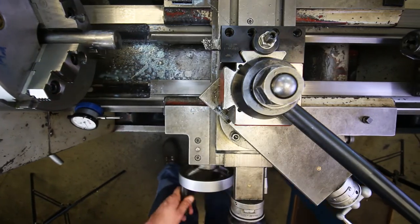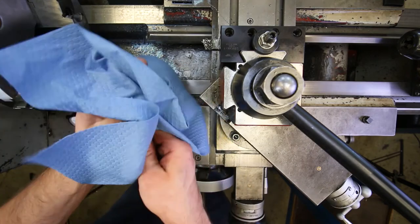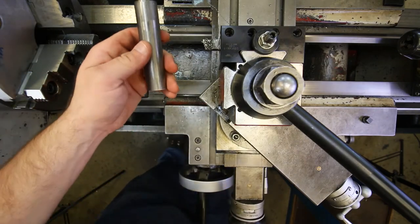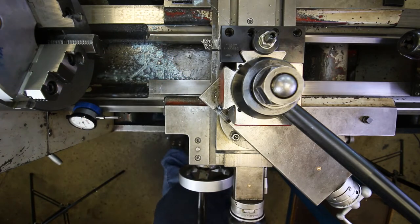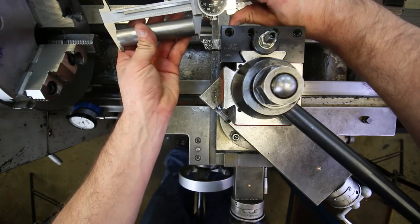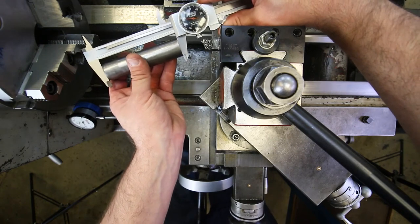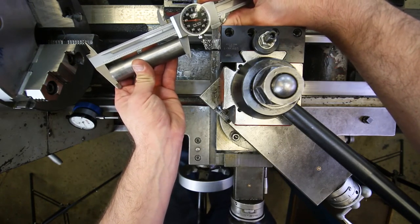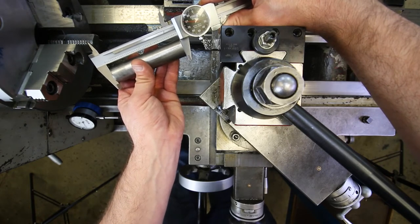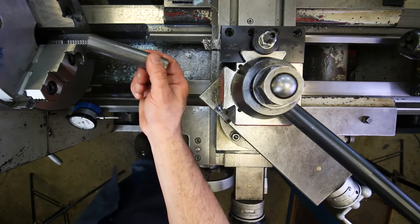It didn't clean up completely but enough to take a measurement. I remove the part, wipe it clean, and use a dial caliper — zeroed first. Measuring end to end: four inches and 80 thousandths — 4.080 inches. So to get down to four inches I need to take off 80 thousandths.